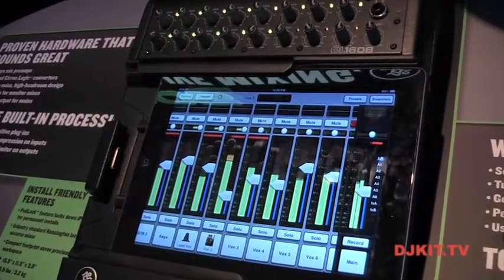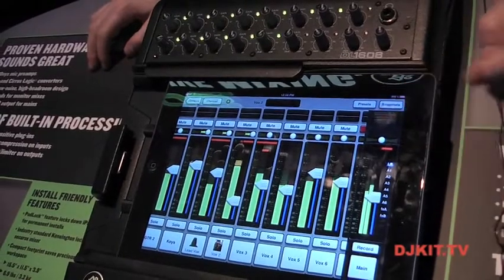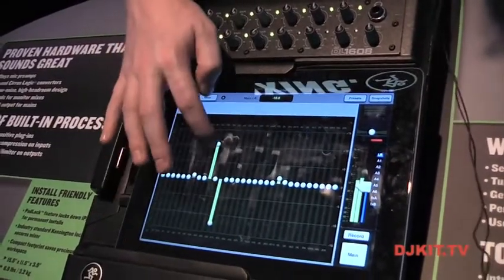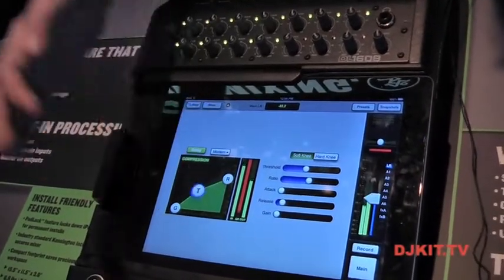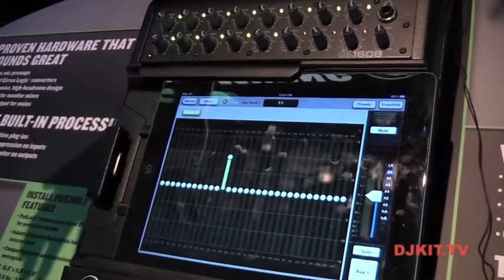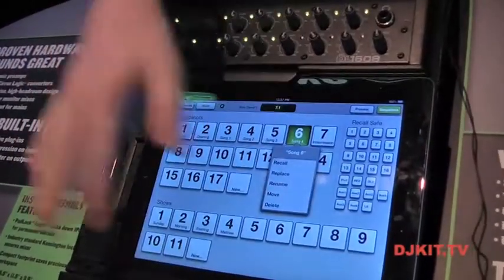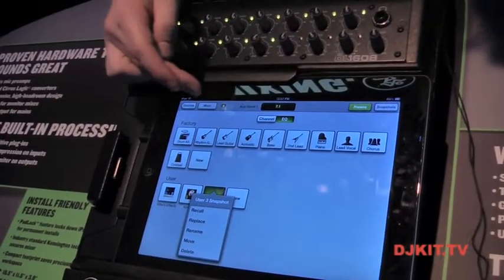Back in the mixer view, I can push the graphic EQ on the right side to adjust the output processing. As mentioned, there are 31 bands on all outputs plus a limiter. Swipe up to see the aux one graphic EQ. You also have snapshots to recall the entire state of the console, and presets to recall individual channels.